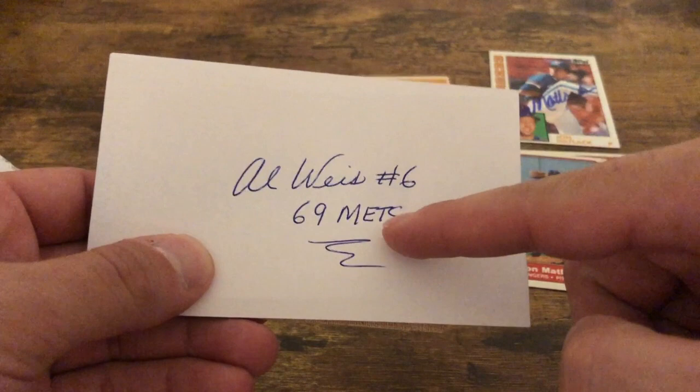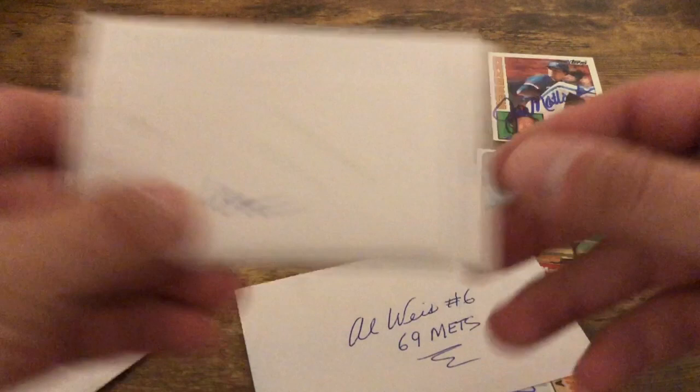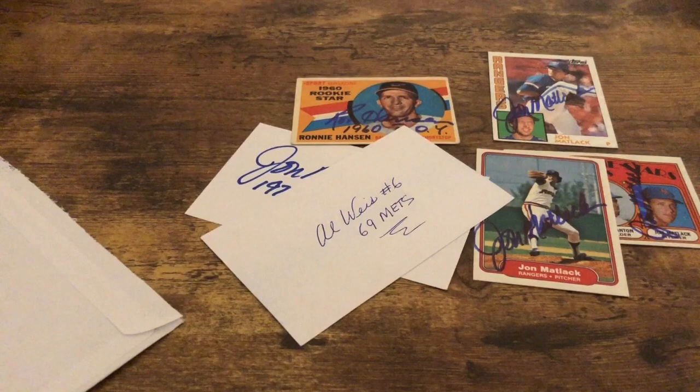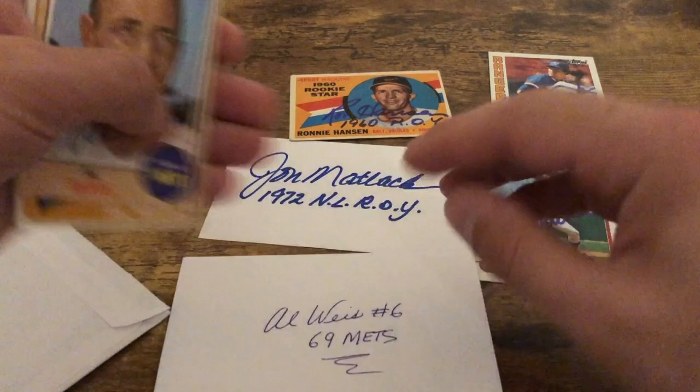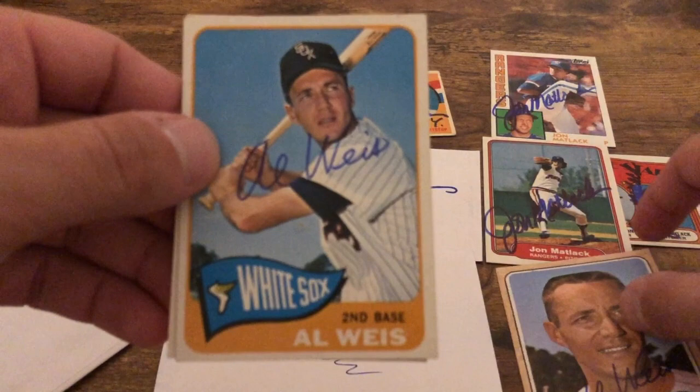Alright, thank you John Matlack. Next up — Al Weiss for the 1969 Mets. I asked him to inscribe one of the cards '69 Champs,' but he also wrote it on the card — I'm maybe not being clear enough in my letters. Let me see if he answered anything in my letter — he did write a little squiggly, I'm sure he was just testing out his pen. Let's go over the cards first, then we'll do the letter. A 1968 Topps — nice signature, signed it in the right spot. 1965, very nice.